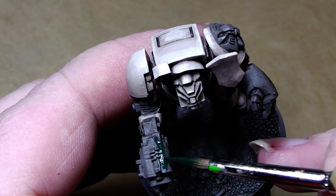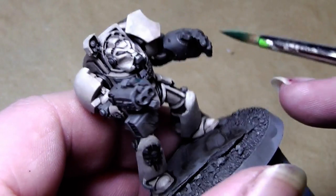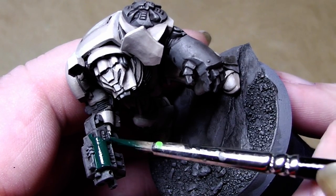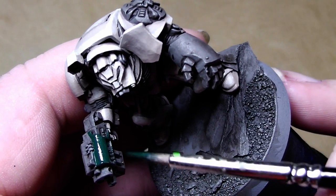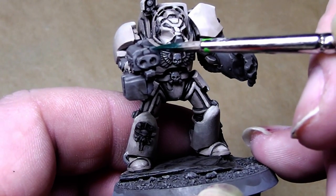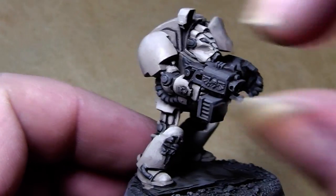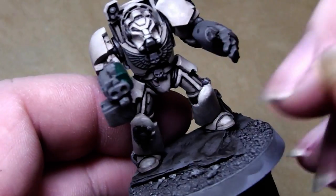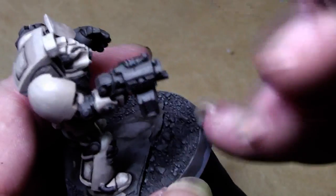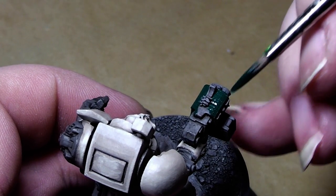What I will do now is painting the bolter case, the chest eagle, and the power fist in Orchide Shade — also one of the foundation paints. In some publications from Games Workshop, the Deathwing Terminators have red bolter cases and red chest eagles. In some they have green ones. I personally like, for a Dark Angels Army, the green ones better.